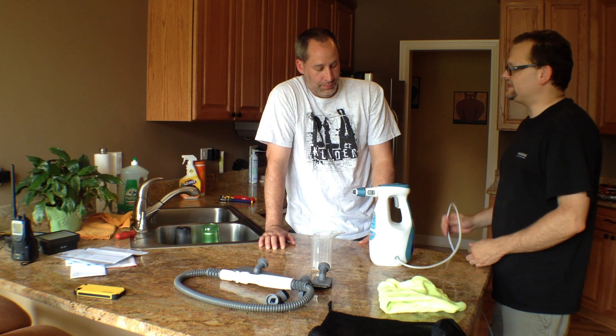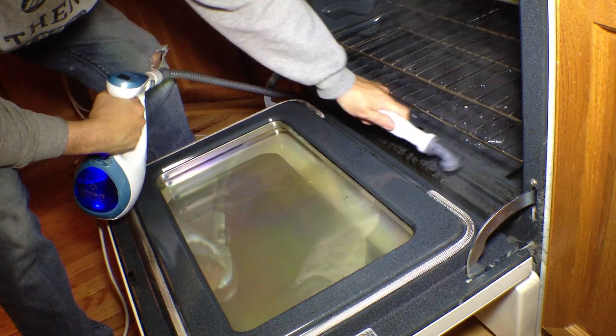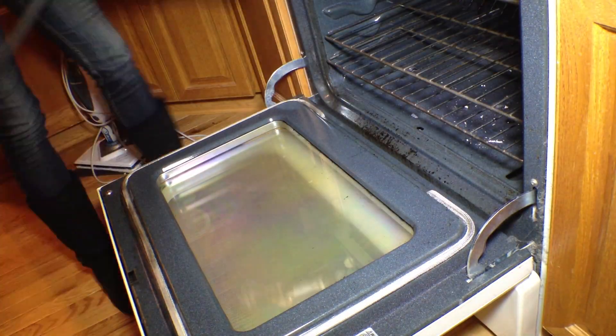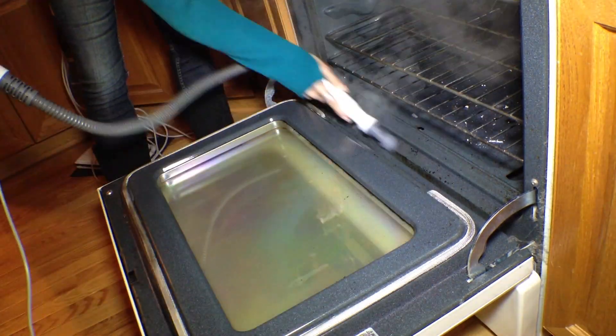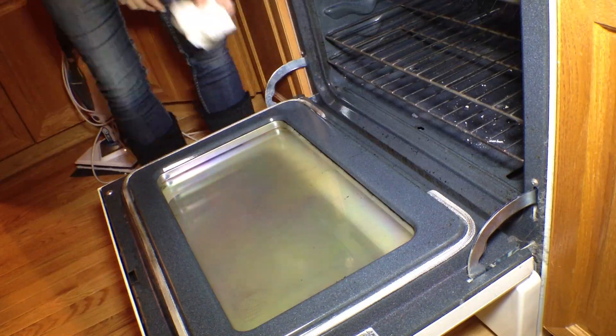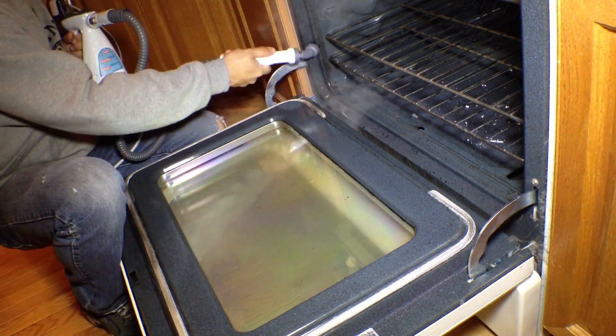We did some oven work and detail work with it. It didn't work so great on my bathroom shower compared to a cleaner, but I'm sure if my bathroom shower was a little cleaner to begin with, this would maintain it no problem.